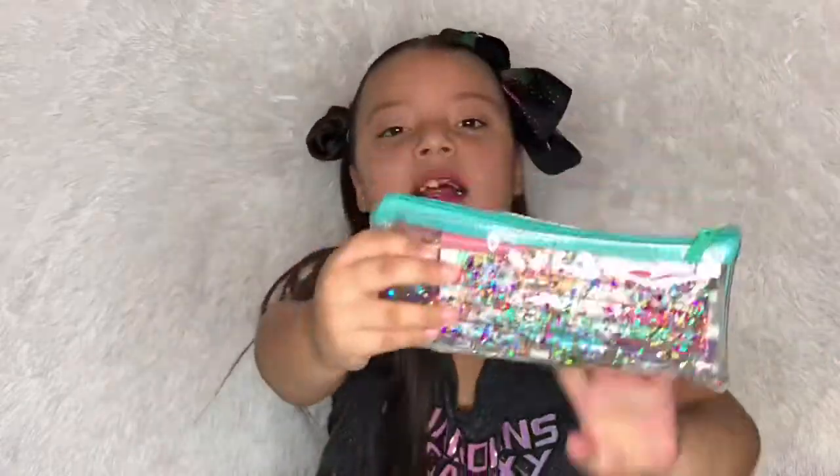The pencil bag is so sparkly and I really love it. There's also another zipper that's just like for money or small stuff. And then there's the big main bag — I'm super excited to show this!